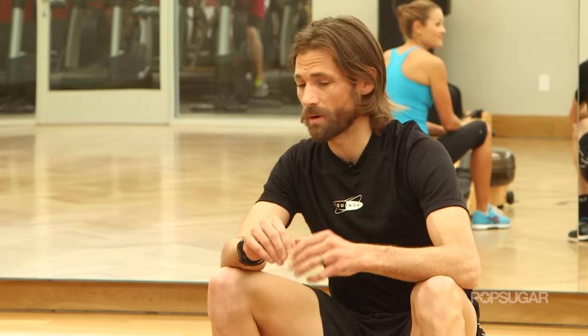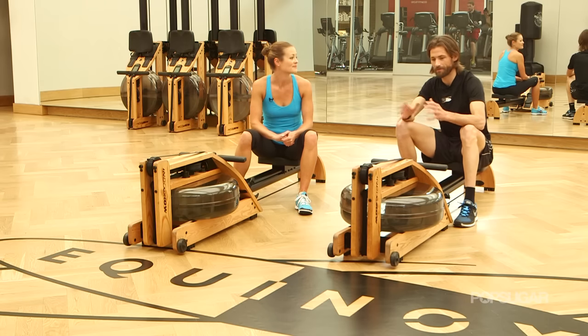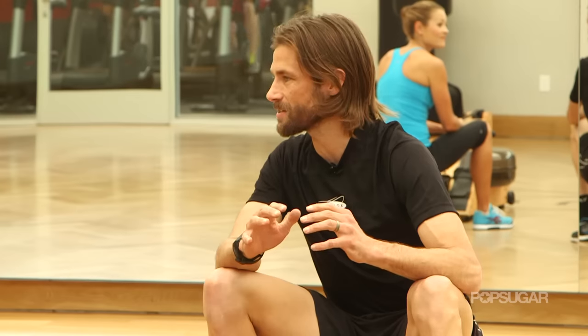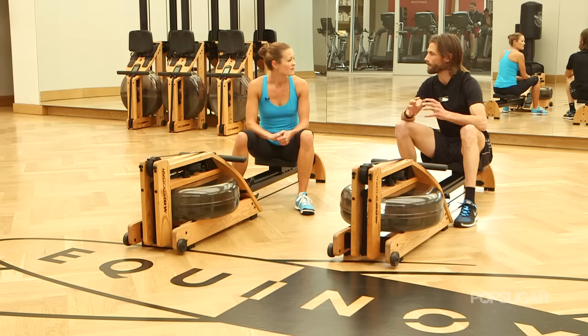Rowing is an amazing sport because it uses over nine major muscle groups every stroke. Also it's rather low impact, so you can work at really high intensities or go for distance without feeling so beat up after you're done. Not a lot of impact on the body that way.